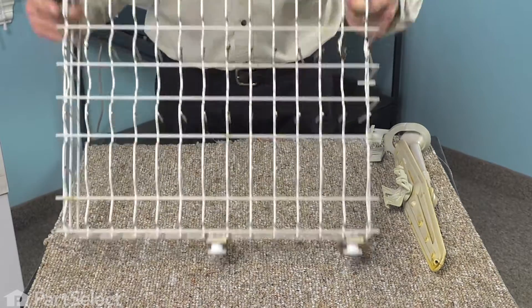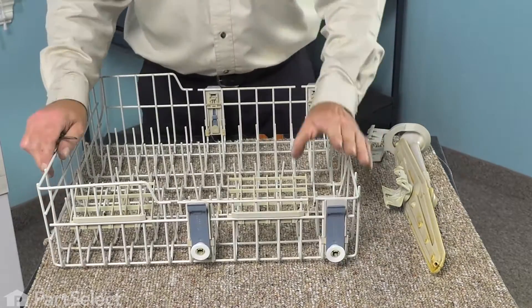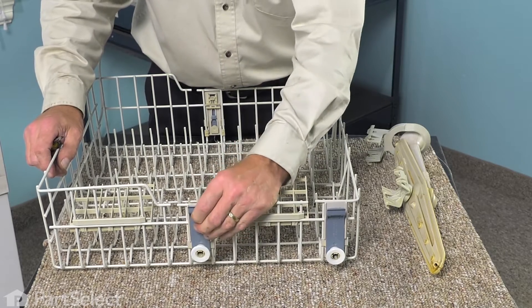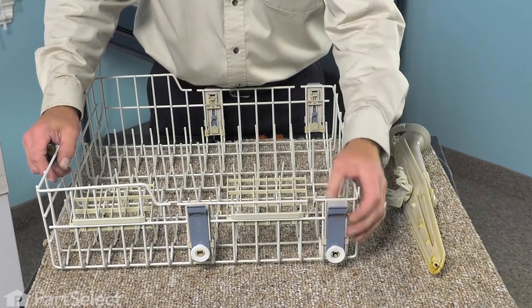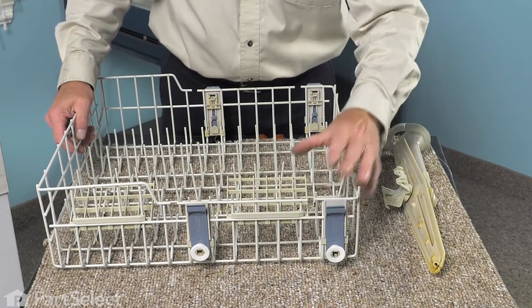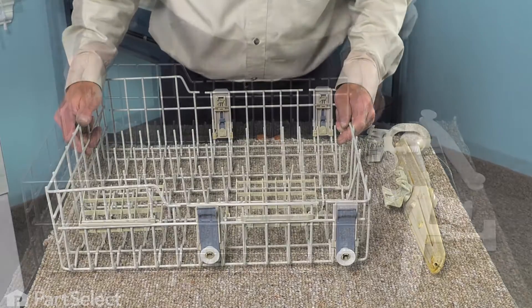At this point, we can discard the old rack. Now, if your rack has a non-adjustable mounting bracket, you will want to remove those from your existing rack and transfer them onto the new rack. If it's an adjustable one like this, we will discard them with the rack and install the new ones that came with the kit.